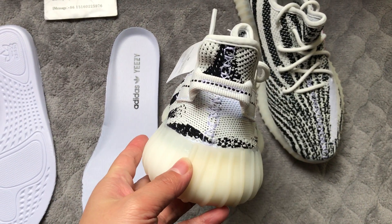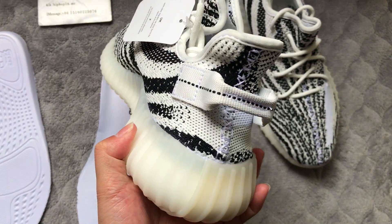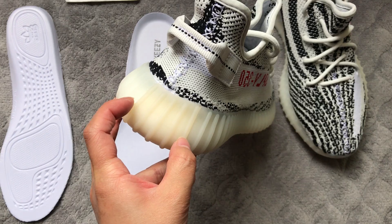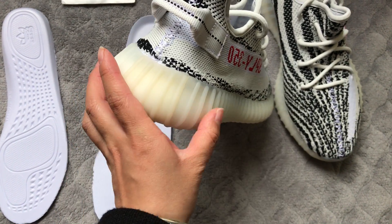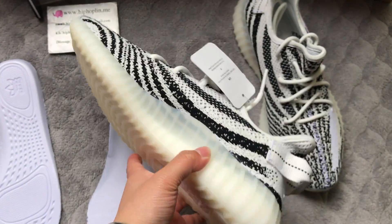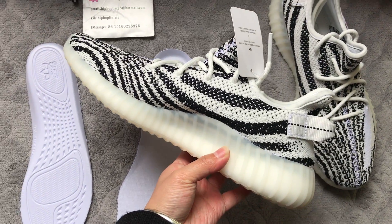This part also could glow in the dark. The glow test looks very beautiful and here we can see this part is more yellowish than the other part. This is the updated part — check this side.